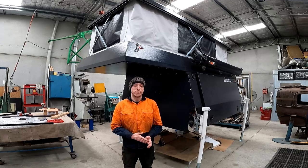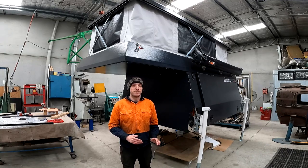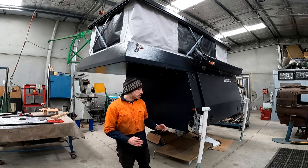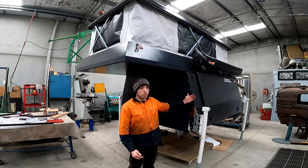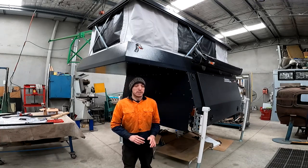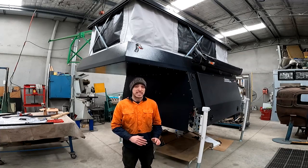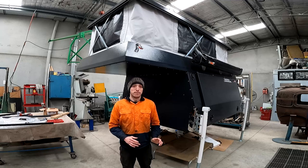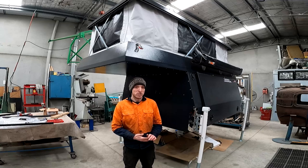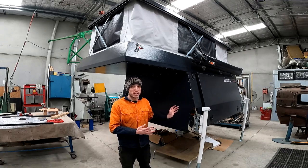Tommy Campers actually offer a few different versions of this camper. They offer what they call the S4, which is designed for dual cab utes and is roughly 1850mm long — not including the bed — so that's perfect for basically any dual cab on the market. Then they offer what they call the S6, designed for extra cabs or space cabs, and they are roughly 2100mm long.